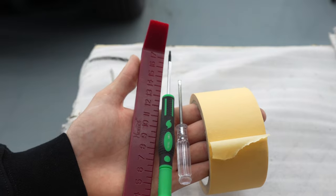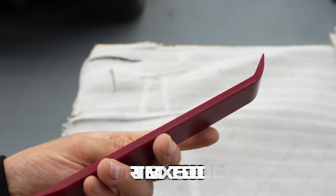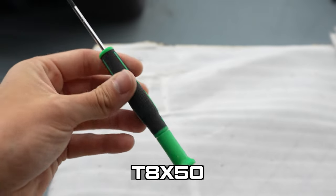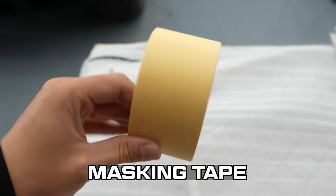Okay so these are the tools you're going to require for today's fitment. You're going to require a plastic or metal trim tool, a T8x50 Torx bit, a small flathead screwdriver, and some masking tape.